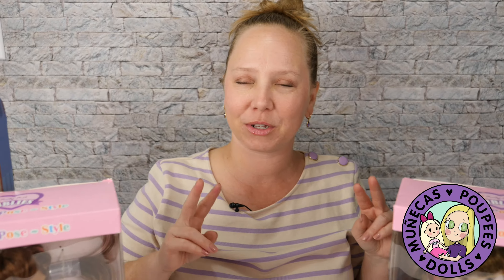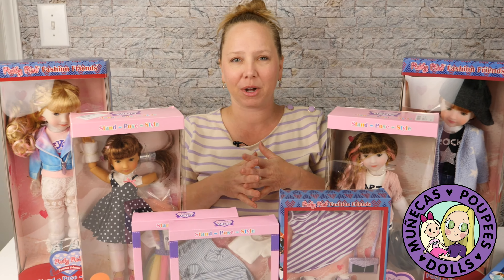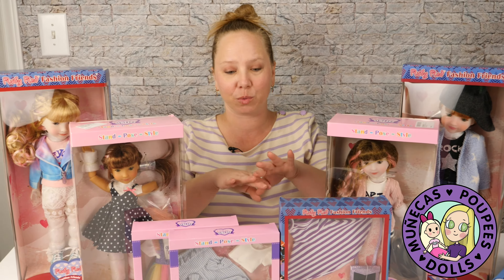So what I'm going to do — this is going to be a two-part video. I'm going to unbox everything for you guys now, and then later we're going to move to the light box and I'm going to do a dress-up video with the dolls with the fashions that you see here.